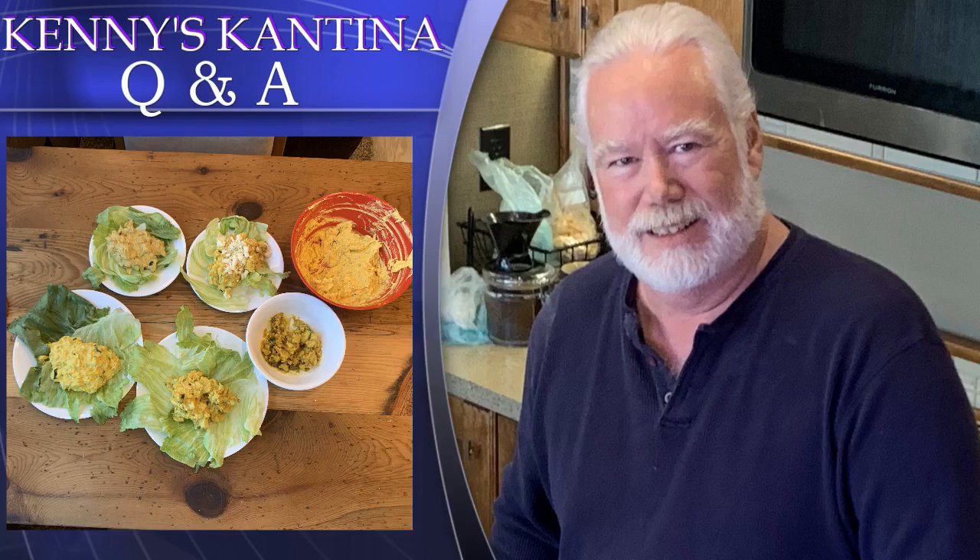Mariana from Argentina asks: what can I use instead of mayo in your dish? You stated that yogurt wasn't as good as mayo, so what else do you suggest? I'm not a mayo fan. Mariana, the yogurt version was good — it's just that my tasters preferred the mayo version. Go ahead and make it with the yogurt and enjoy. Thanks for letting me clarify.